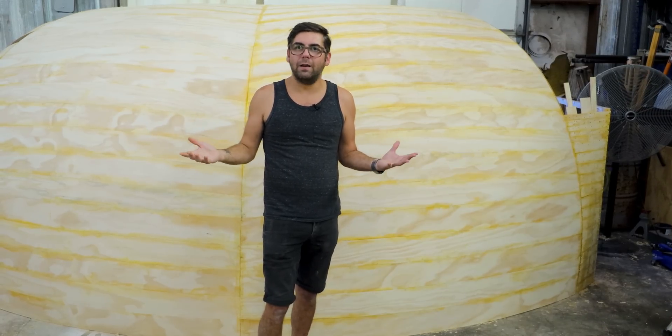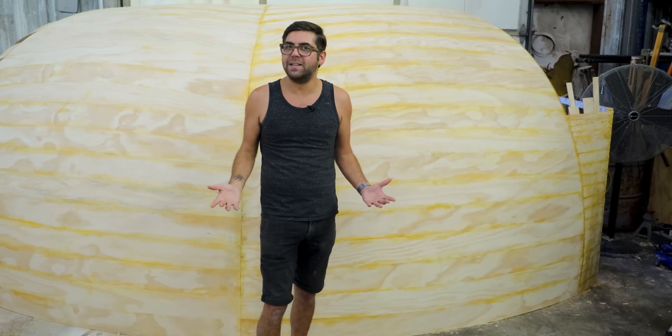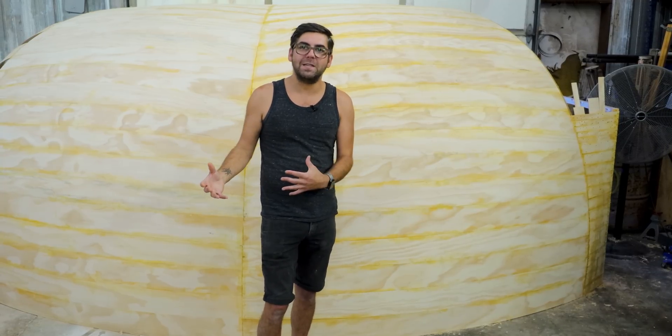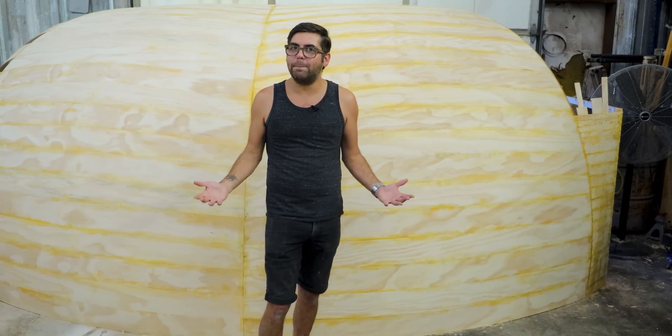This building started life as a manufactured home, and those aren't the most robust structures — they're also not that square. So it made a lot of sense to install the arcs first, lock them in place, and then bring them inside. From there we've been planking this kind of like a boat.